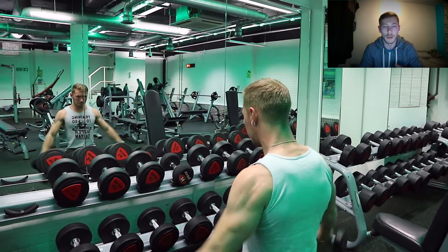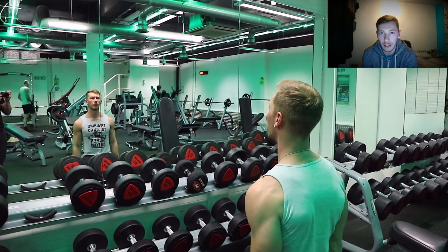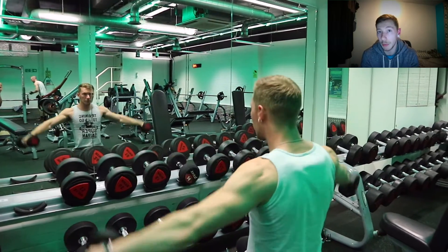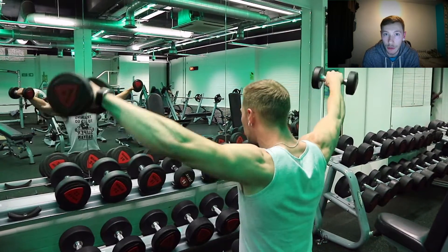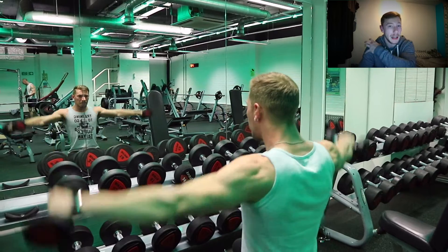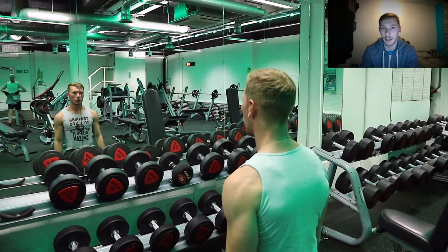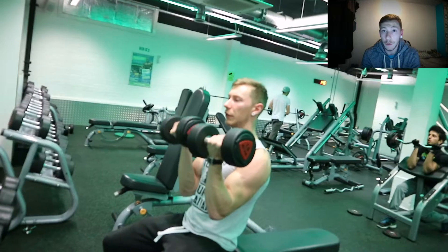Make sure you do lateral raises correctly and you're not swinging your arms up and down, otherwise you're not going to get the desired effect of trying to grow the muscle. You do want to keep your form tight with this as it is a very important exercise for your shoulders — it can do so much for your delts, growing them, heightening them, and really getting that good strength in, especially trying to stabilize them for the other exercises.